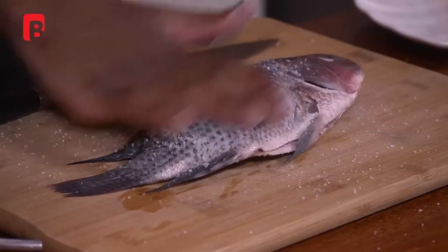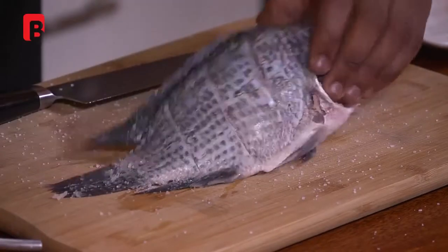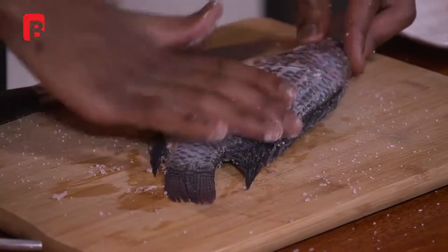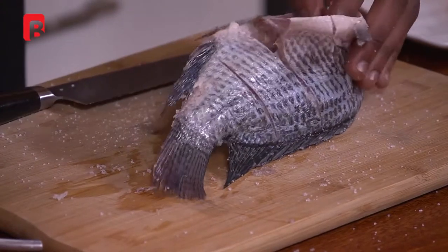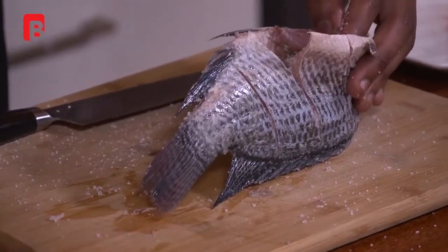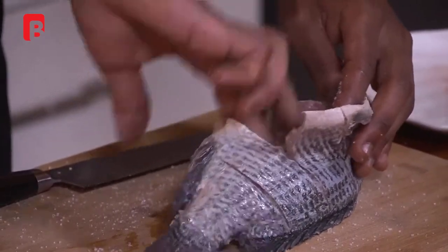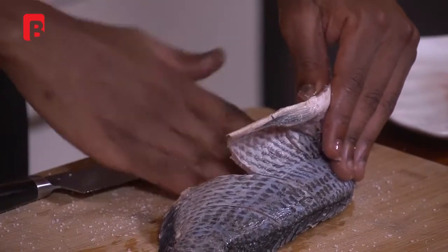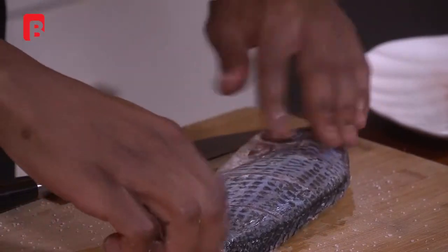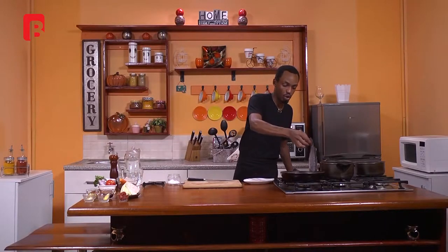Begin by rubbing the salt over your fish, doing the same thing on both sides, and very importantly salt the cavity as well. Work your fingertips through the inside making sure to do the same on both sides as you did on the outside. Now we'll very simply proceed to move our fish to our hot oil.